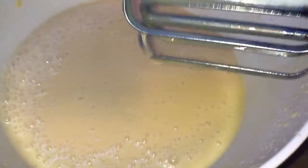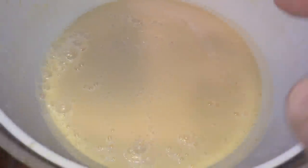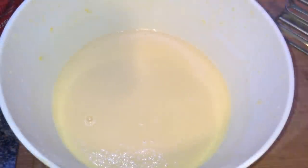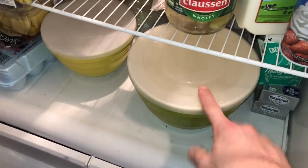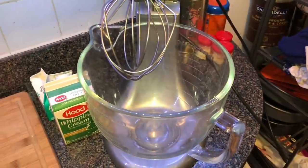Now put a lid on top of this and pop it in the refrigerator for a minimum of four hours, but it's best if you leave it in there overnight. We need to make sure this really firms up — it can't be liquidy at all. If you like it, then you better put a lid on it. I'm going to put it in the fridge overnight.